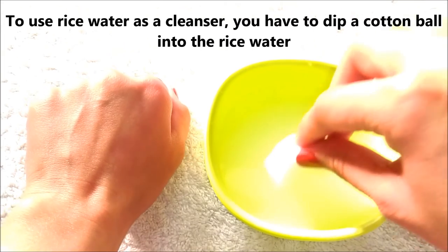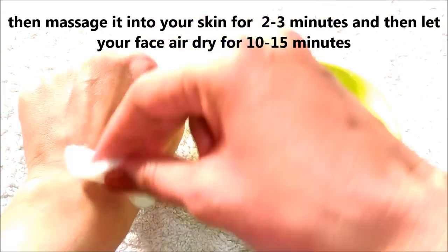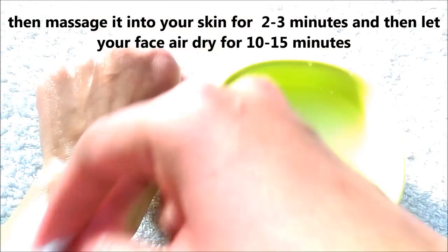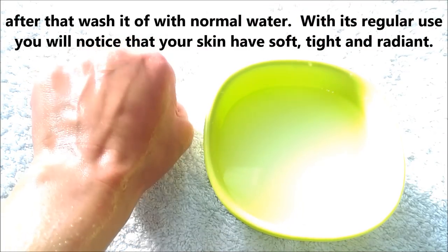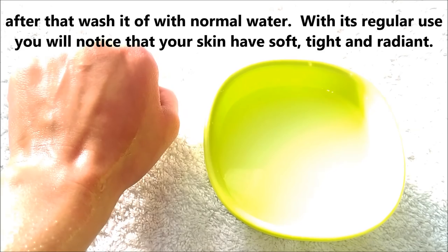To use rice water as a cleanser, dip a cotton ball into the rice water and massage it into your skin for about 2 to 3 minutes, then let your face air dry for about 10 to 15 minutes, and after that wash it off with normal water. With regular use, you will notice that your skin has become soft, tight and radiant.